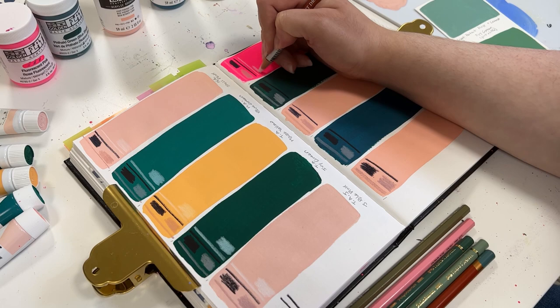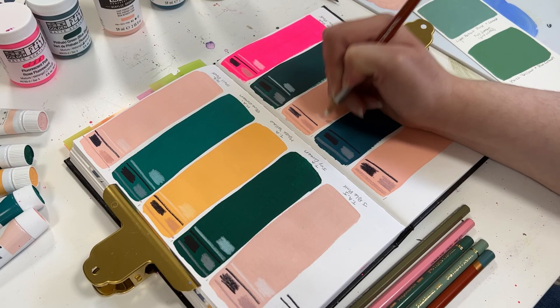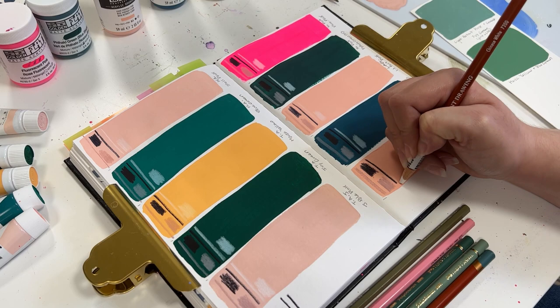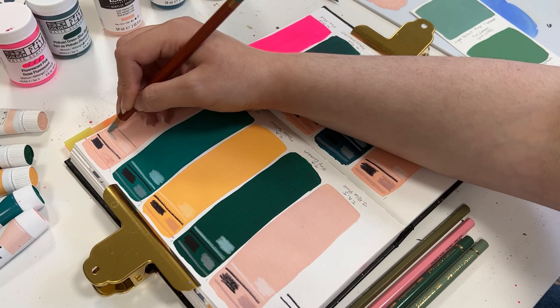They don't have a lot of bright, vibrant colors, so I only own about three colors. However, their white is by far my favorite white out there — it has great coverage and works amazingly. So I'm definitely a fan. It's a great colored pencil, and I want to make sure they work with all the brands of acrylic gouache that I have.